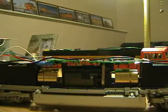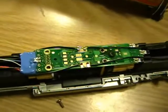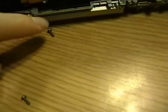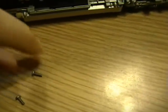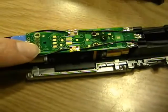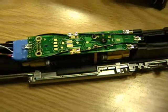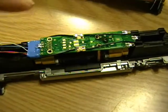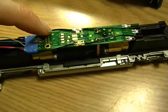Now once you have that in, I'll show you an aerial view here. It's going to look like that. It comes with two screws that are going to mount right in here, top down. You can try to bring it from the bottom up, but it's much easier from the top down. And that will hold it in place.